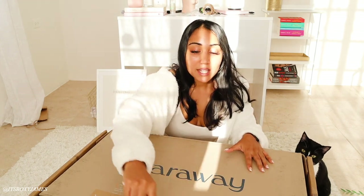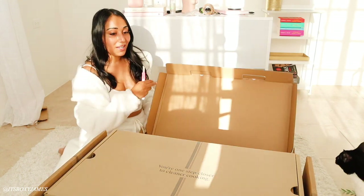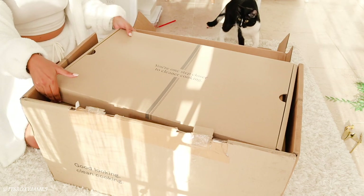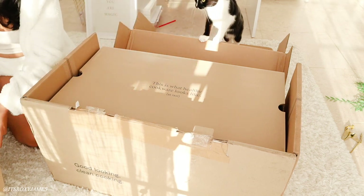They have so many different colors that you can choose from, and I will tell you more about it as we unbox together. Let's go with the first one. This one says, 'You're one step closer to clean cooking.' And I think these are the lids, but let us check out the actual pots and pans.